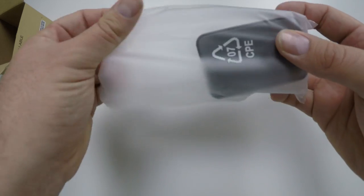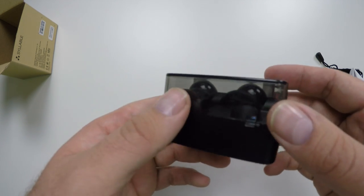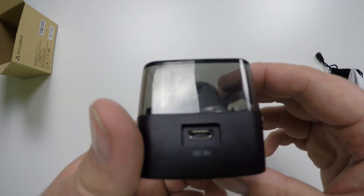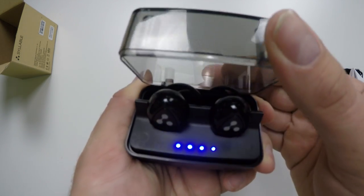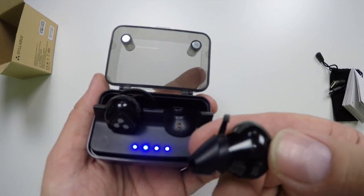Inside we have the case, which is the home for the earbuds when they're chilling on your desk and it also doubles as the charger — a really cool innovative idea that Samsung Gear Iconics and Apple EarPods have as well, but those are between $100 and $150 more than these. The case has an internal battery and will charge the headphones four to six times. You charge the case while using the headphones and then take it with you so you always have them charged.